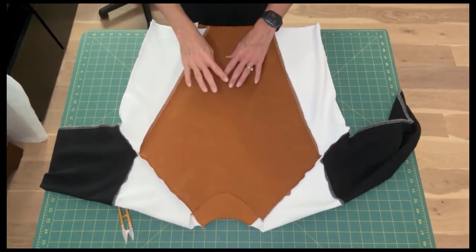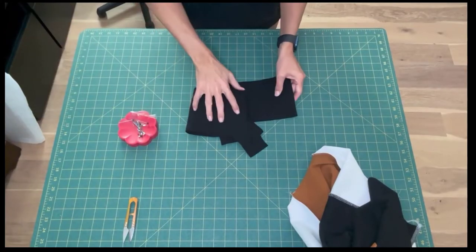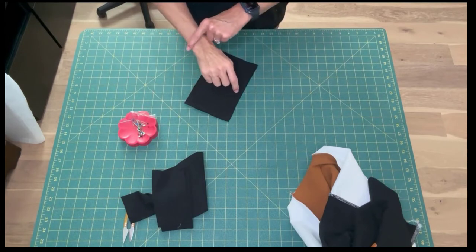After the side seams are sewn, give everything a good press and set aside. We're almost done. Now we'll sew the hem band, the sleeve cuffs, and the neck band.